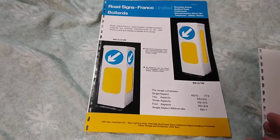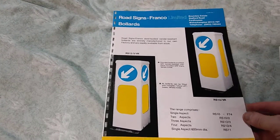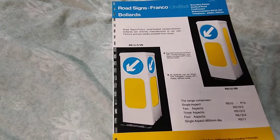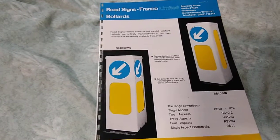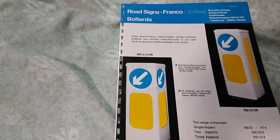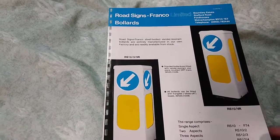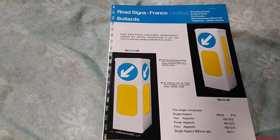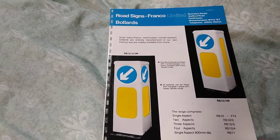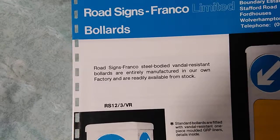Hello folks, this is Audiotron 1003, and this is the first in my series of bollard brochure videos. I don't actually own any roadside Franco bollards anymore. I used to have one, and I was offered another one many years ago by a council depot boss who was trying to get rid of one, but I didn't have space for it so I had to refuse it. Anyway, this is the colored leaflet that was sent to me.